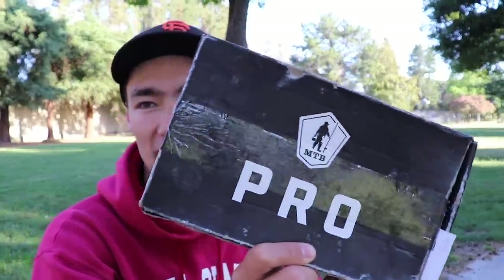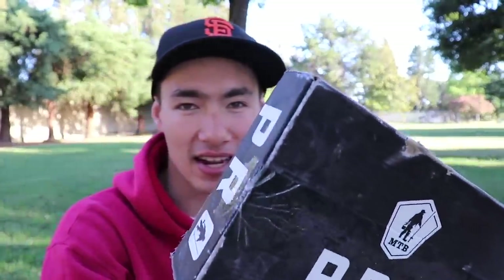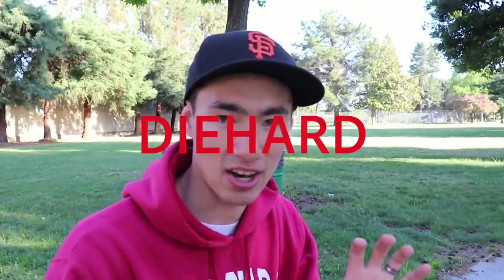I want to make sure you guys see what's in this box before we get to fishing. If you're not familiar with Mystery Tackle Box, they are a subscription-based company. They send a box similar to this with new baits every month for a lower fee than buying all the baits individually. You can enter the code 'diehard' at checkout and get your first box for only five dollars.